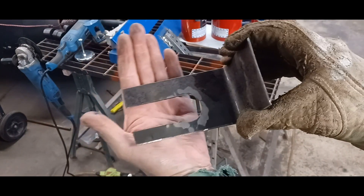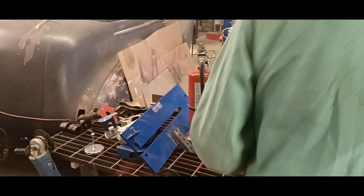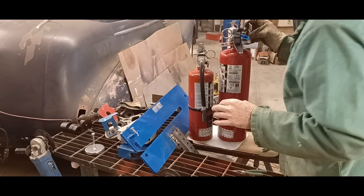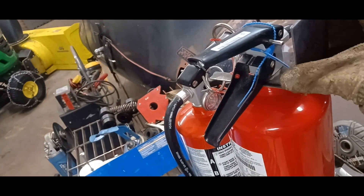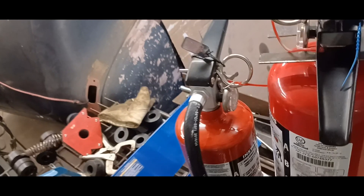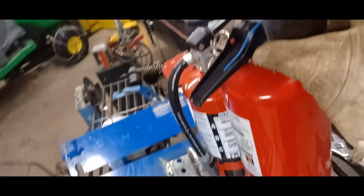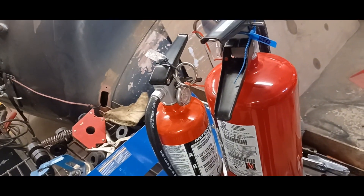Let's see if that fits around the fire extinguisher now. There — perfect. You can see this just slides right in, right in the back. The forks stick out. I'll probably bend them up a little bit on the front just so it doesn't fall out, and then put a couple holes in the back here to mount it on the wall. Yeah, that'll work. I could buy them, but it's a lot more fun. Just make another one for the other fire extinguisher, and there we go.